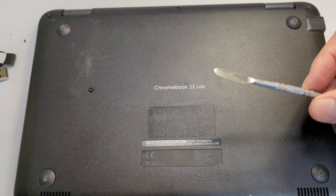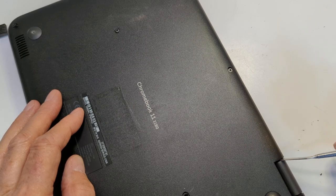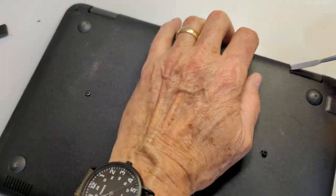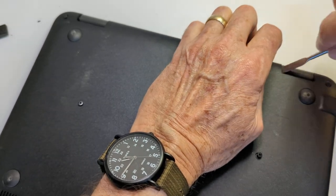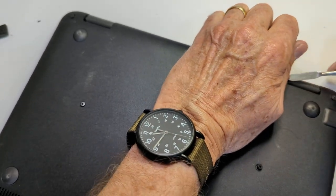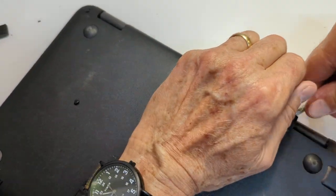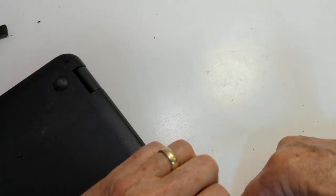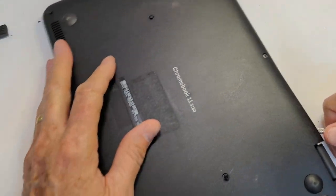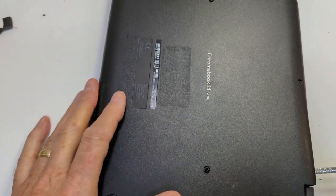Now I'm going to use a pry bar — the same little pry tool I had here; you can use plastic ones too. I'm going to get under the edge and pull up the lip, then slide the pry bar underneath it. You can hear it popping. Make sure all the screws are loose, otherwise you'll be fighting yourself.